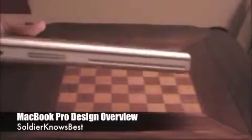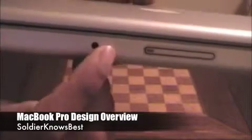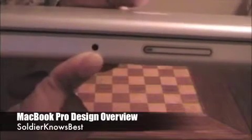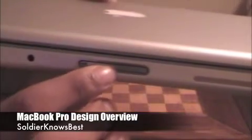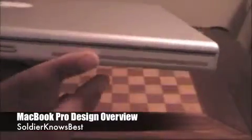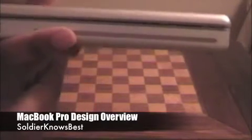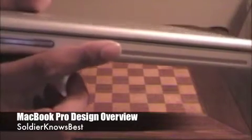I'll start with the front of the MacBook Pro. What you'll find here first is the infrared receiver, which the Apple remote uses — you can also connect anything else that uses infrared. You'll find the lid latch; just press it to open, and it automatically latches when you close it. And you'll find the SuperDrive, which reads and writes DVDs and CDs. It's very fast — I burned about 3 CDs in just a matter of minutes.